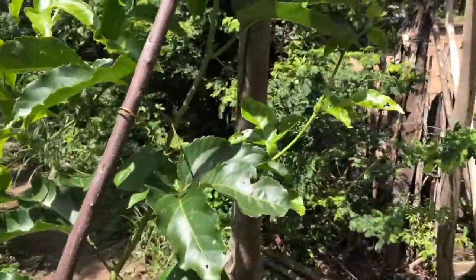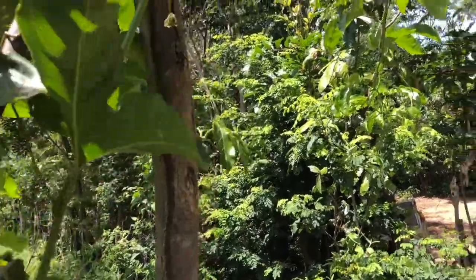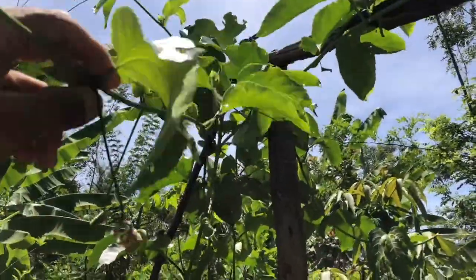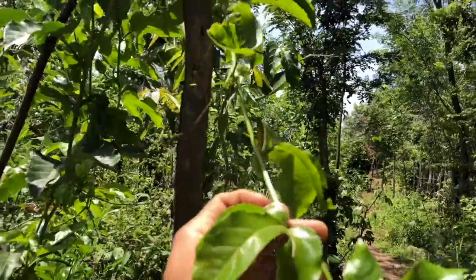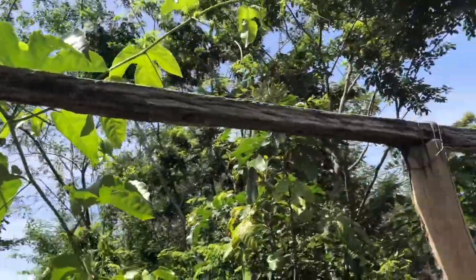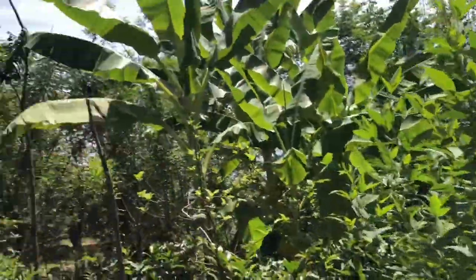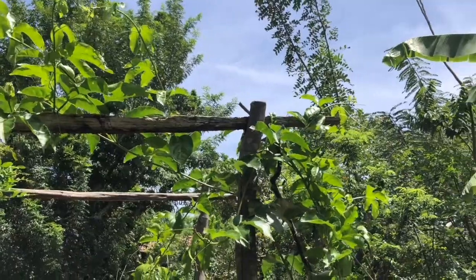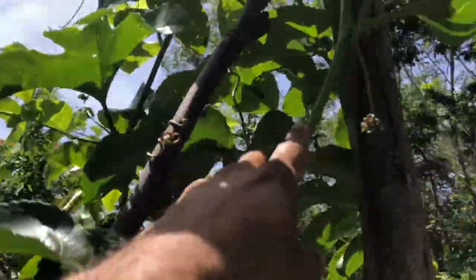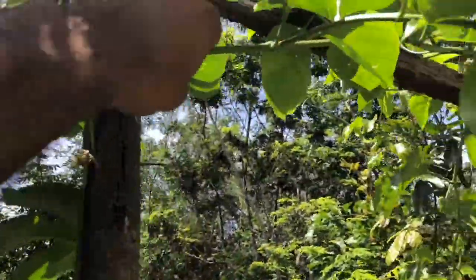Here's the thing about passion fruit: you need to have a main stem, which is this one for me. Then you're going to have the secondary stems, the secondary branches, and then the third-order branches. These are the ones that are going to produce. What we usually do is allow it to reach the top of your structure — which could be a wood structure or a one-wire structure — and once it reaches the top, allow it to produce two secondary branches. So from the main stem, I've got one here and one here.